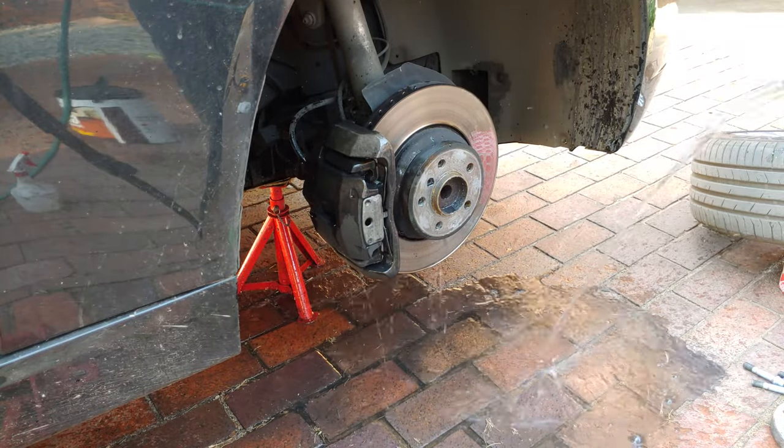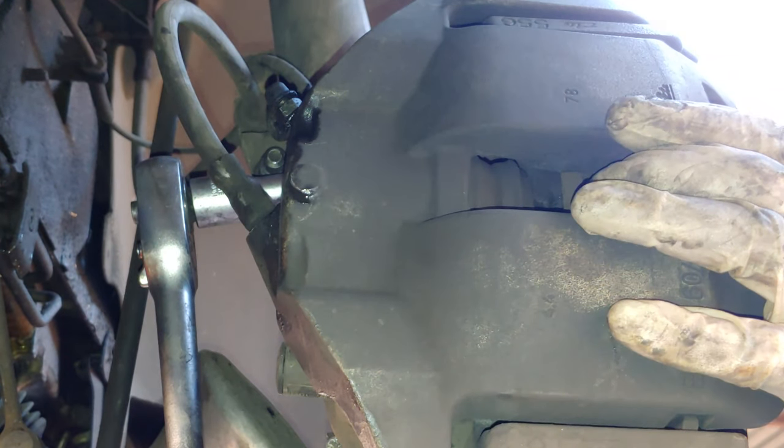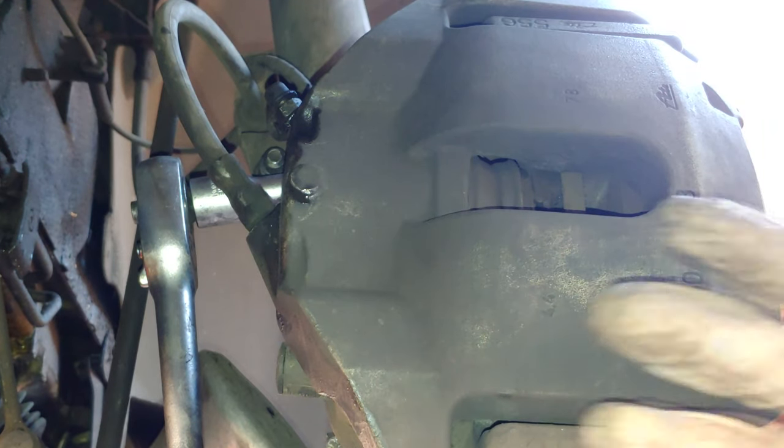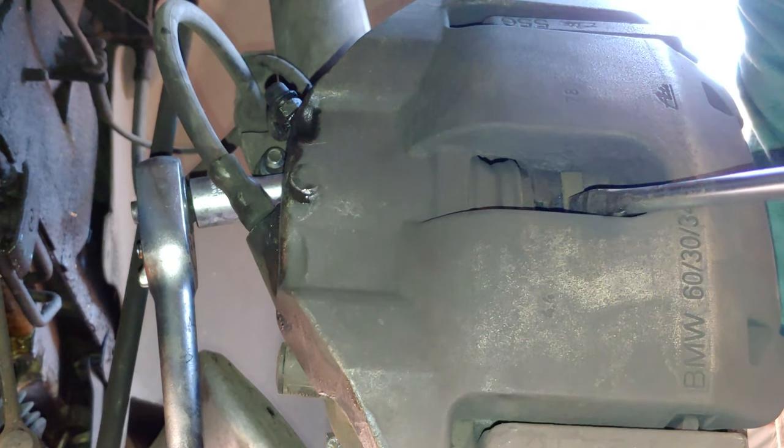Take a hose pipe and remove any brake dust — you can see it there on the floor, that black dust. I'm not changing the pads right now; usually you change pads and disc together, but my pads are fine. It's just the disc that's highly worn, so I just need to create a bit more space.